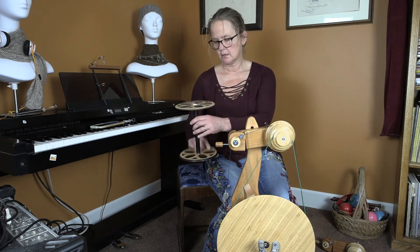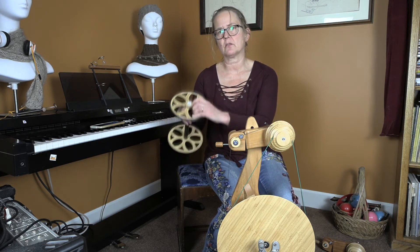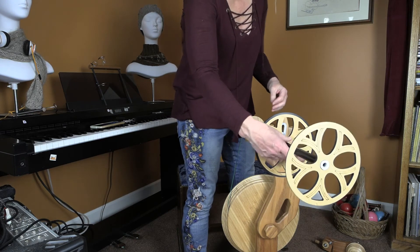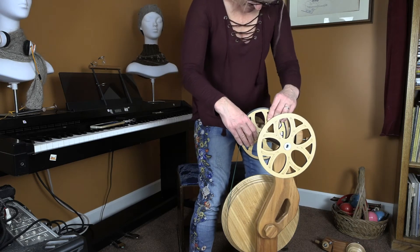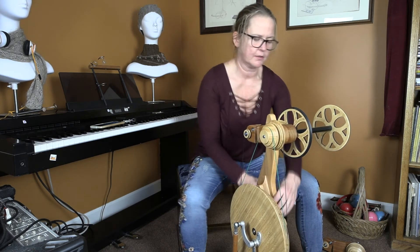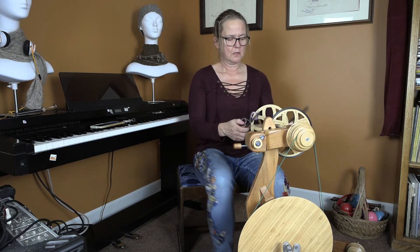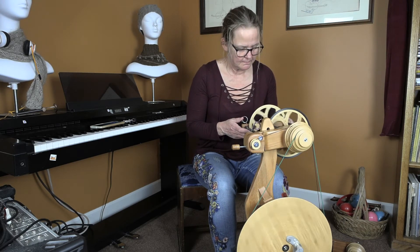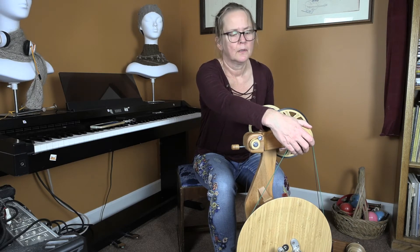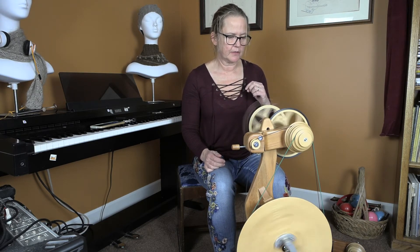Now I'm going to put on my overdrive bobbin. The overdrive bobbin has two holes on only one side, so you can only install it one way. You can see the two pins — this is nothing new, it's just really big. If you assembled your Aura, this assembly is pretty much identical. And then we're going to treadle on the flyer. Use your flyer whorl to tighten that so your bobbin will spin independent of your flyer. Perfect.